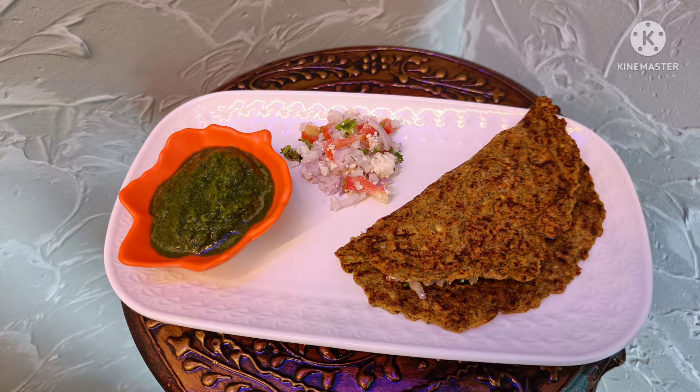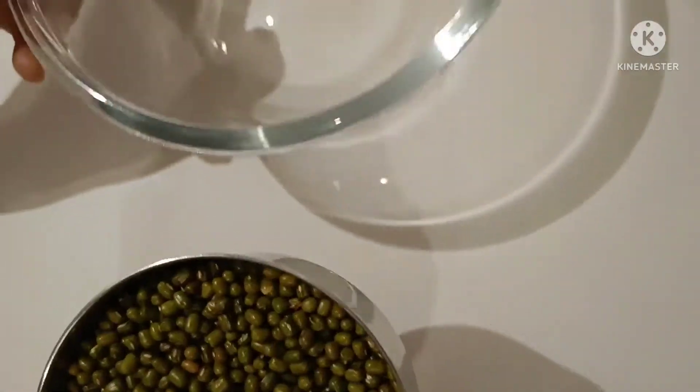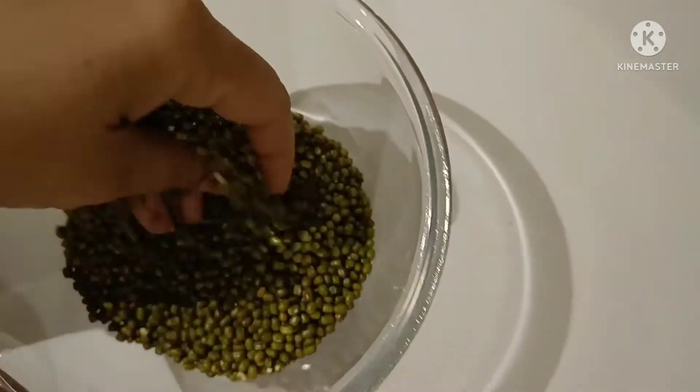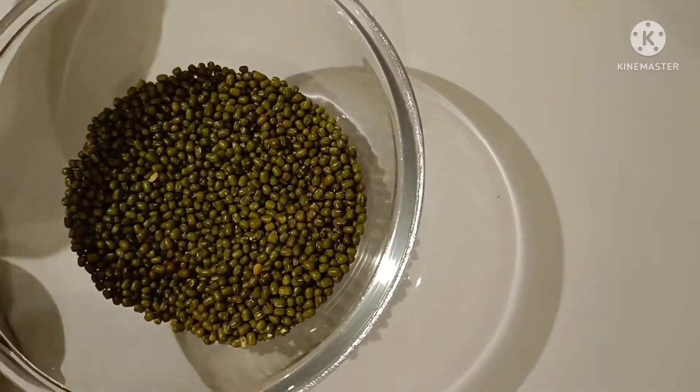So here we go. I will take green dal. We have measured a little green dal and we will put this in a bowl and we will wash this well. After washing this, we will soak it in the water.